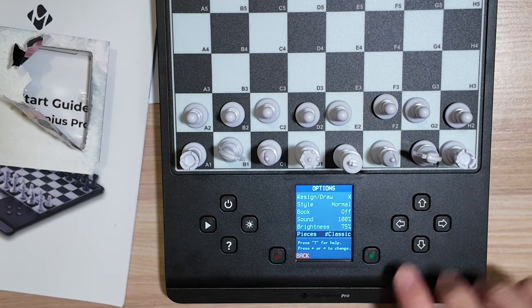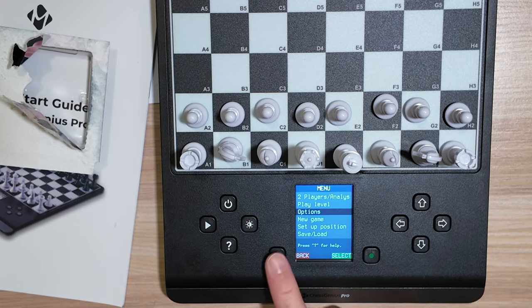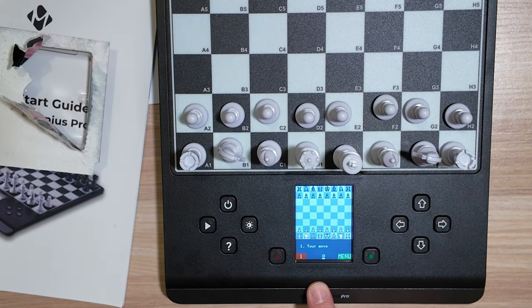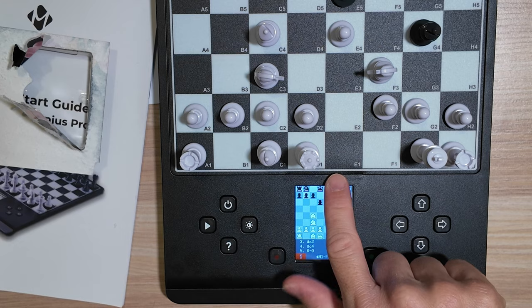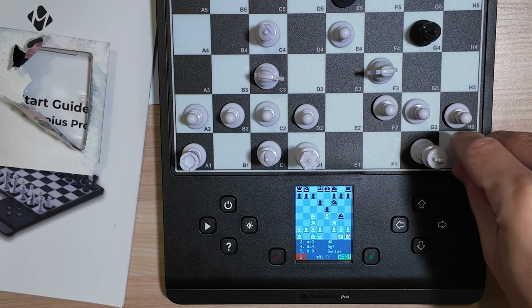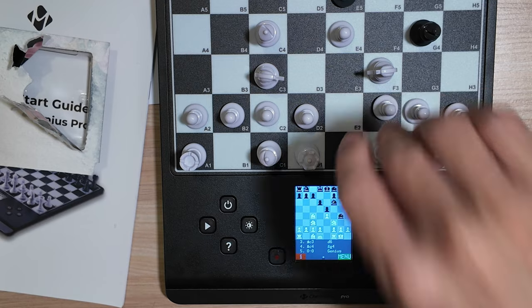Let's go with classic. Language: English. Now the pieces look different on the display. To castle, you just push the king down and push it down on G1, and you have to push the rook down on H1 to F1 — just keep pushing down.